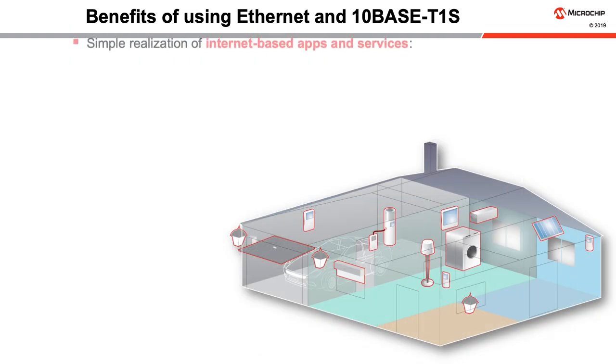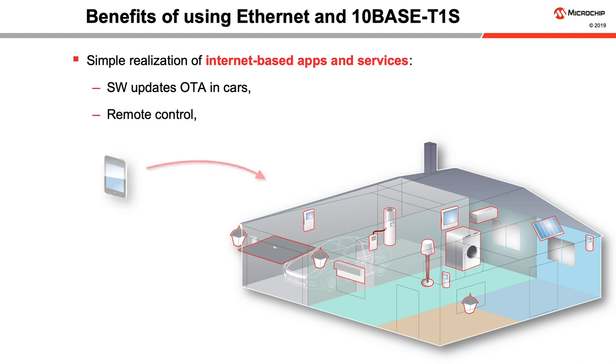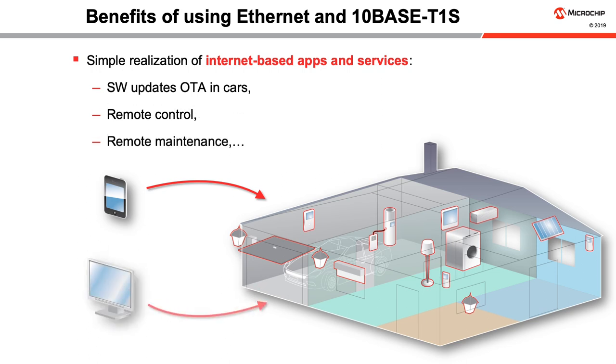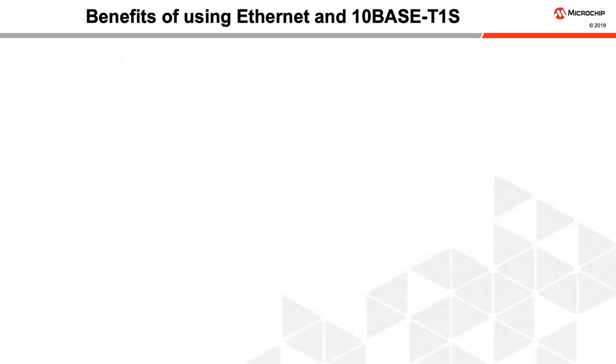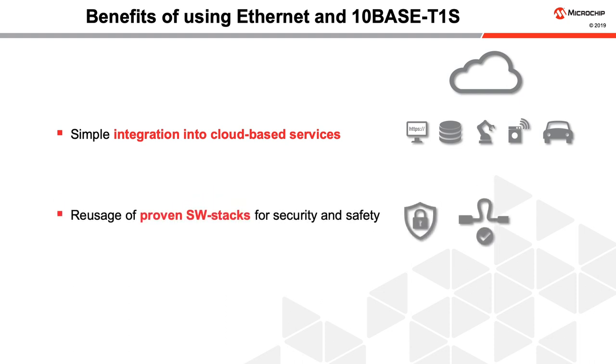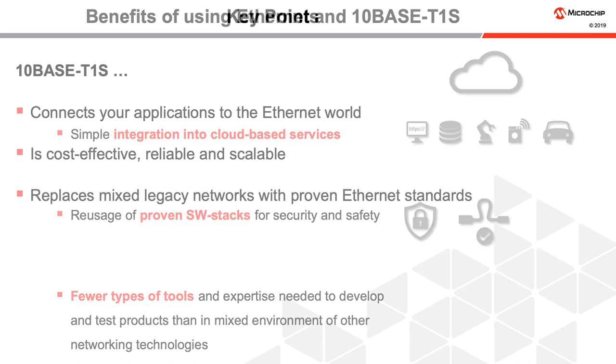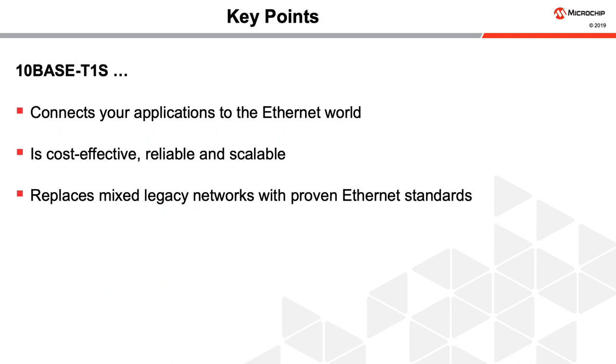Ethernet and 10BASE-T1S provide for the simple realization of Internet-based apps and services. Software in cars and other devices can be updated over the air. Devices can be remotely controlled, and remote maintenance is also possible. Ethernet structures are used throughout cloud-based services, so integration is simple. Proven software stacks with effective security and safety features can be used regardless of the physical connection. Thus, fewer types of tools and expertise are needed to develop and test products than in a mixed environment of other networking technologies.